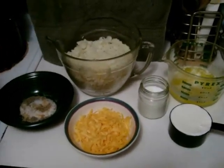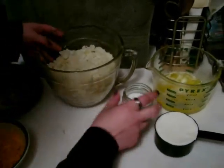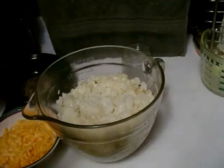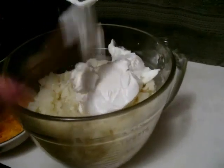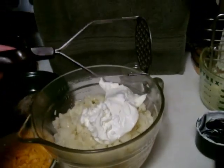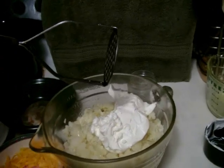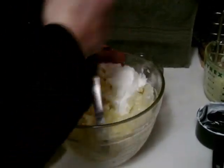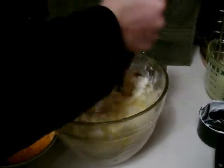Now we're going to mix our ingredients together. Put your butter, your milk, and your sour cream into the bowl with your potatoes. Then take a potato masher — if you don't have one, a regular spoon works — and mash your ingredients into your potatoes. Be careful not to mash it into soup; you just want to mash it all together.